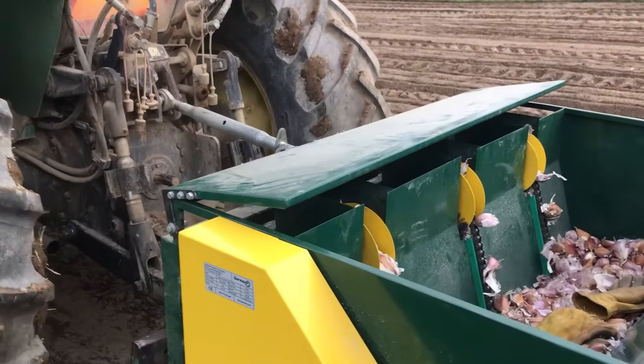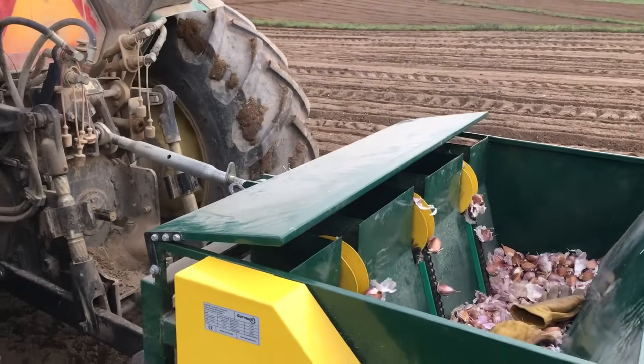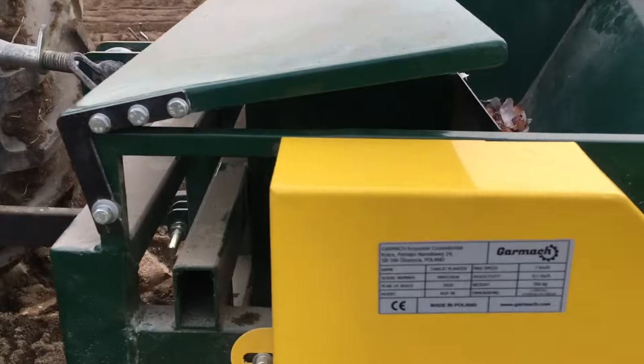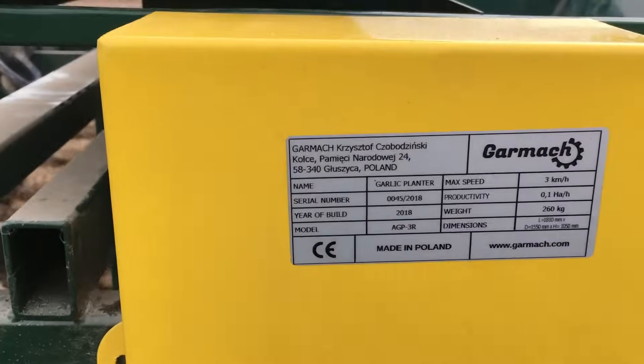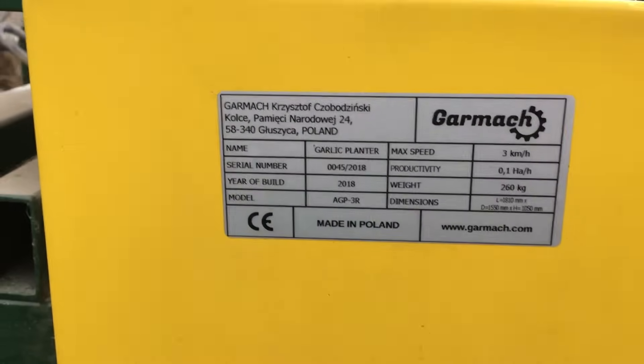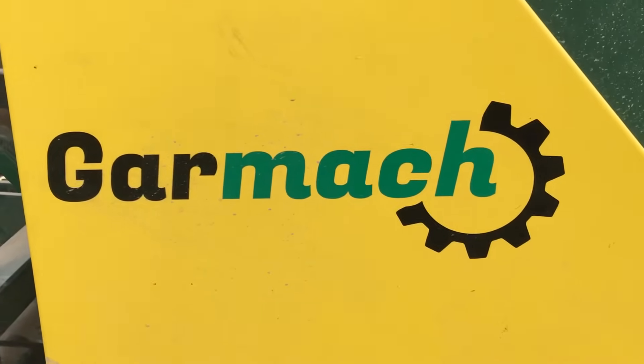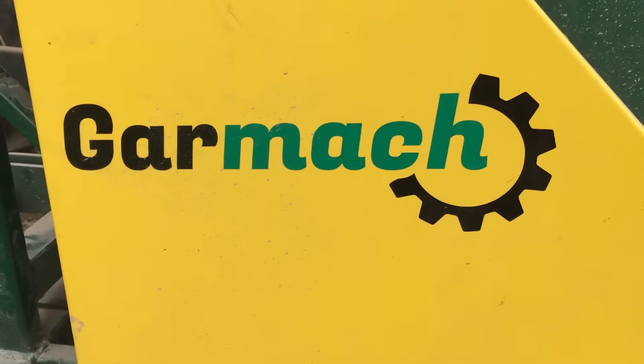We are thankful for Krzysztof and his hard work. I am just going to zoom in here a little bit and show you the specs on it. There are the specs — and there is the machine. Thanks for watching.